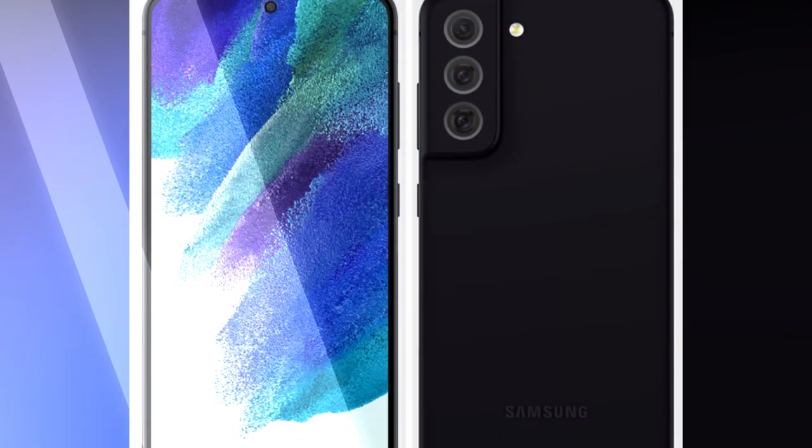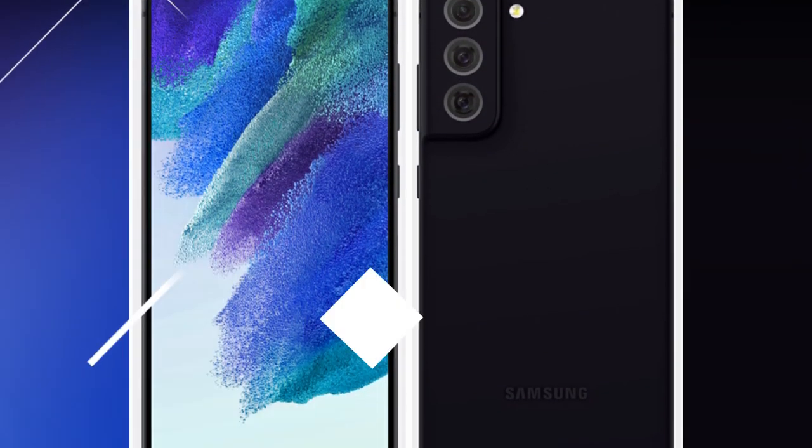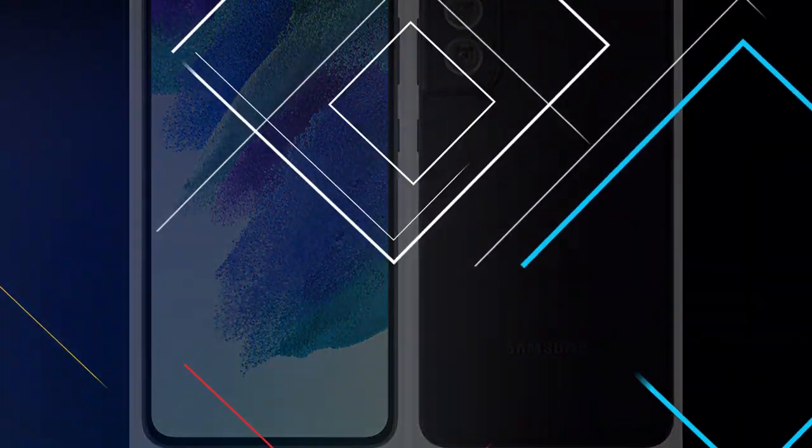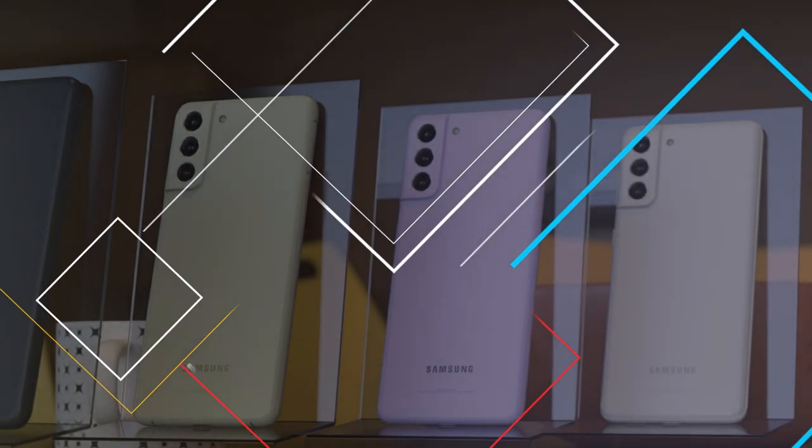This smartphone will run on One UI 3.1 based on Android 12 operating system. Finally, the Galaxy S21 Fan Edition will be powered by a 4500mAh battery with 25 watts of fast charging support.